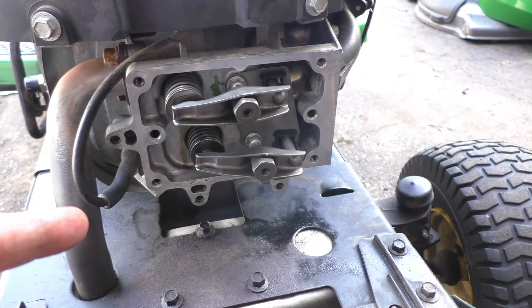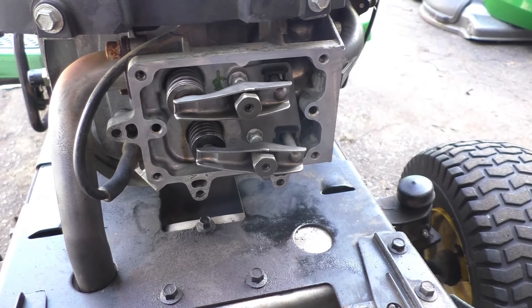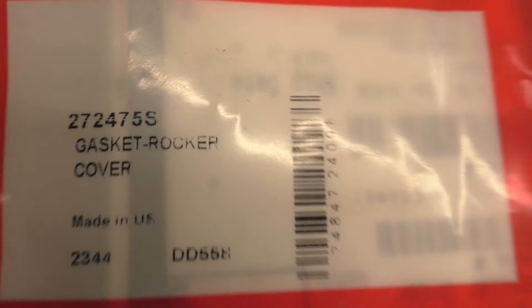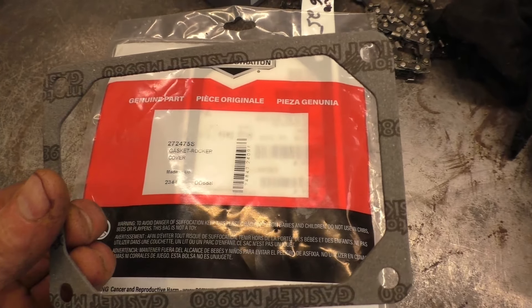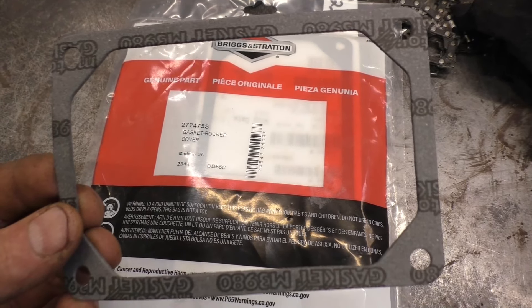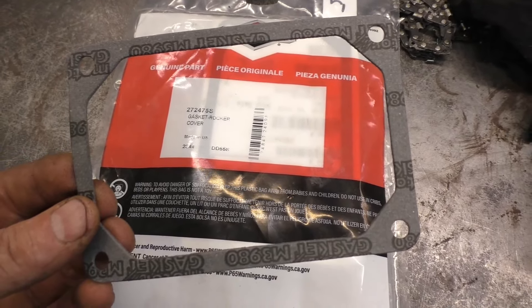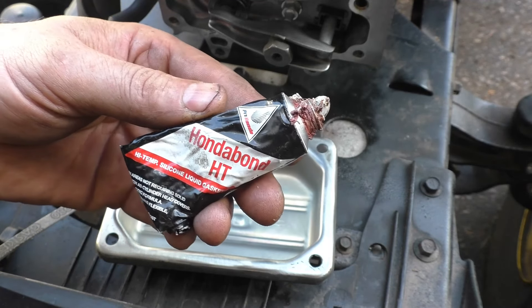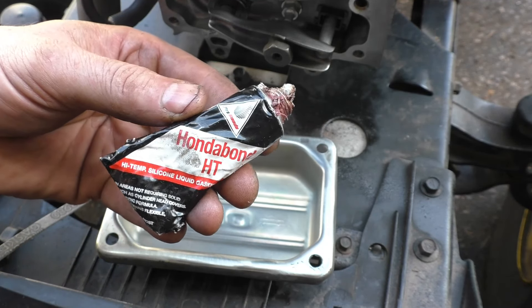Now I'm ready for the new gasket maker and the gasket. The gasket part number is 272475S, and it's pretty much the same gasket on all the overhead valve engines from Briggs with a single cylinder. The gasket maker I'm using is Honda Bond HT. You can use other types of RTV silicone, but I find this one to be the best.